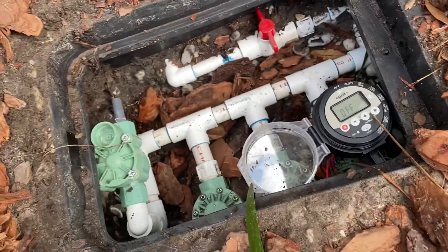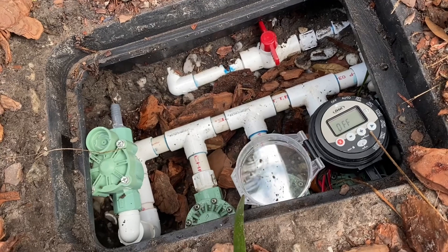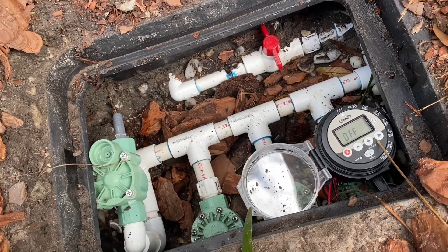So if this video helped you guys out in any way on how to install an Orbit DC sprinkler timer on some existing Orbit valves, please leave a thumbs up. Remember to comment, subscribe, and I'll get you in the next video. Later.